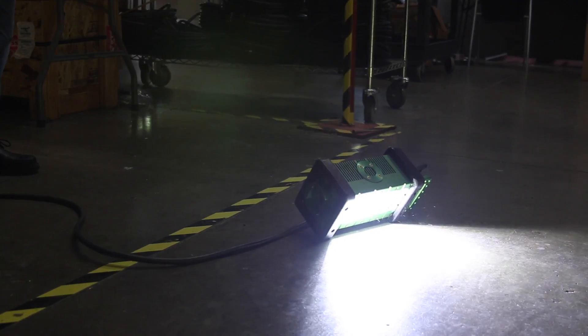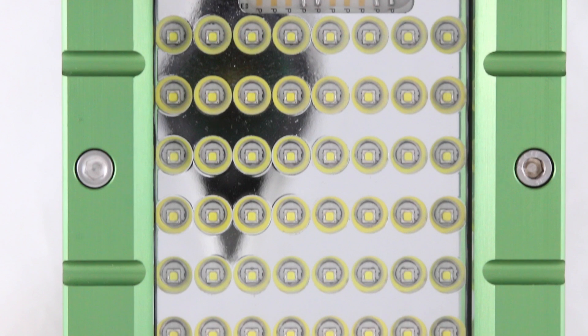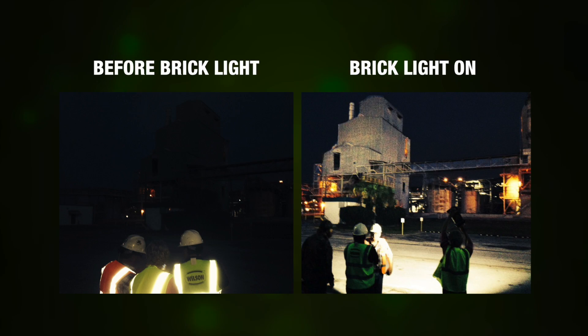The Brick is a light that is very strong in output — 96 LEDs putting out some 11,500 lumens with an optic capable of throwing the light 150 feet, maybe 200 feet. It's relatively lightweight, highly portable, and easily mountable.